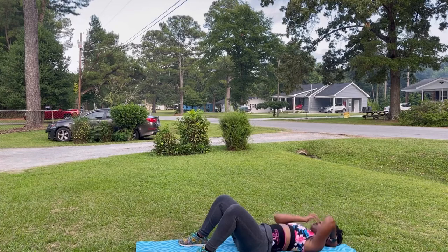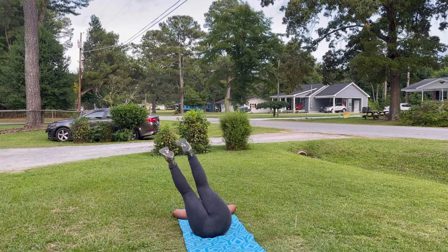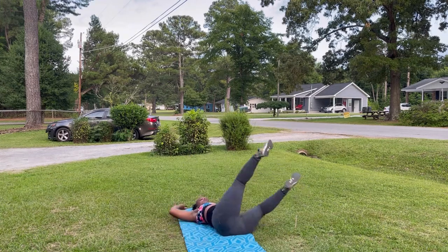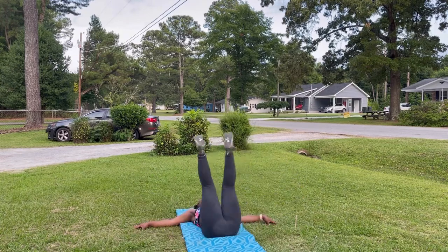Still make sure that you guys are breathing through these exercises. Last but not least, we have windshield wipers — literally left to right. It looks easy but it definitely takes a lot of core work and control.